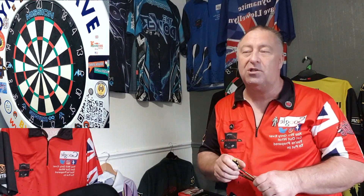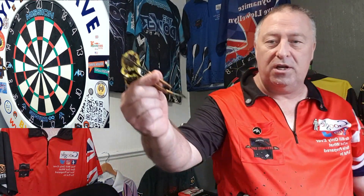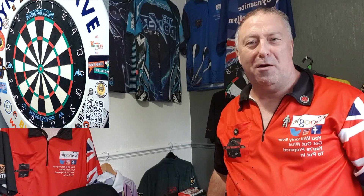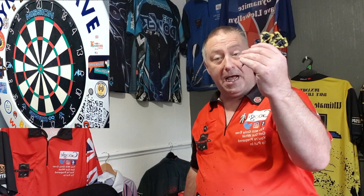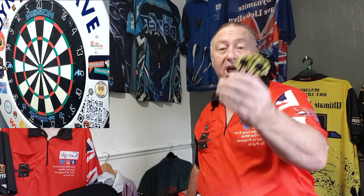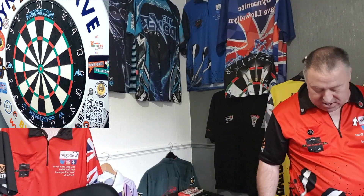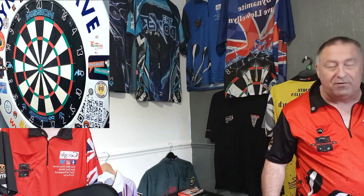Right, we're back - a little bit of an intermission there just to play you an advertisement for my coaching services. While we were away, what I've done - as you might be able to see there - I've put a black set of points in these. I was chucking them and thought they'd look pretty smart with a set of black points in them. So if you buy the Johnny Clayton darts, you're going to get yourself a nice custom set of black points.